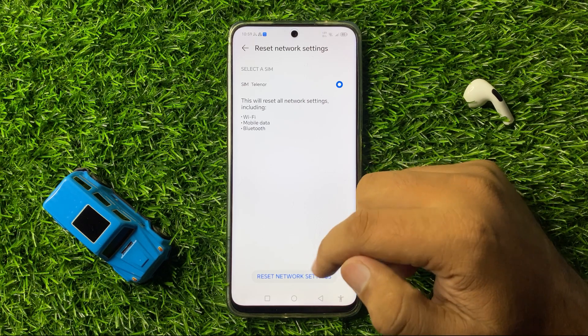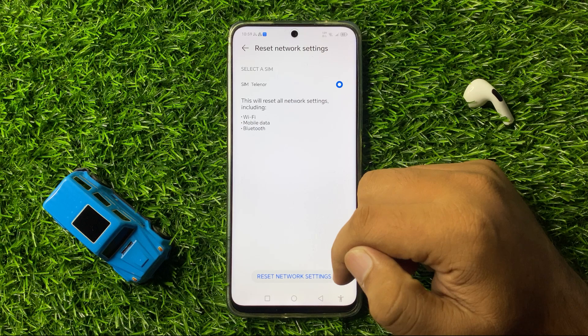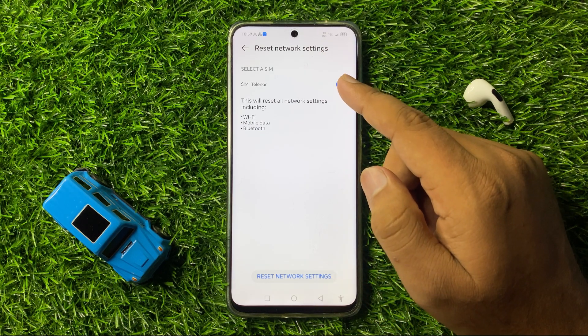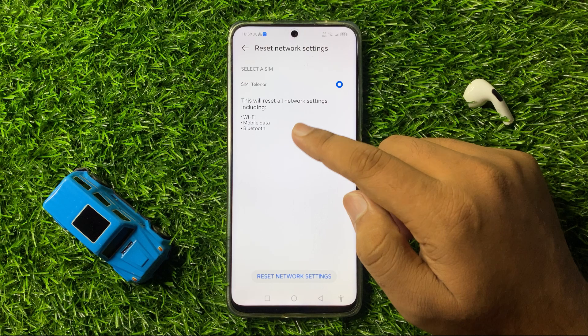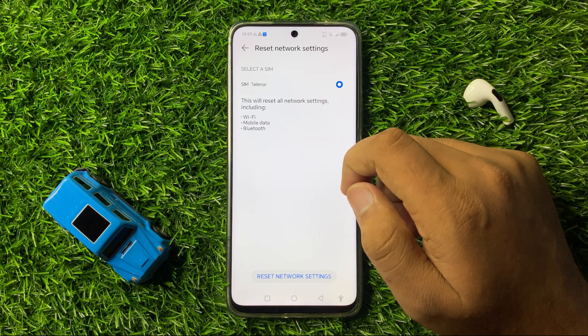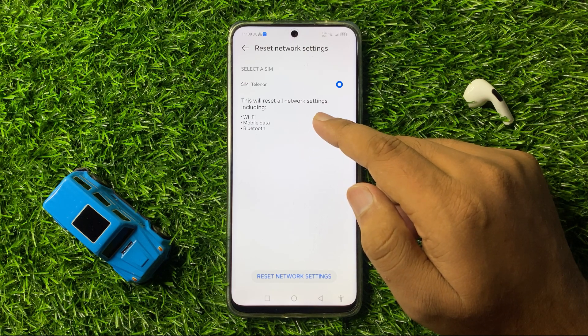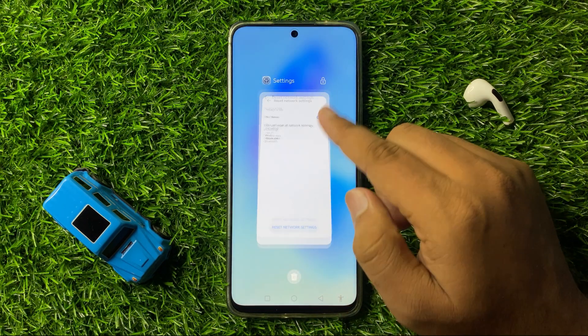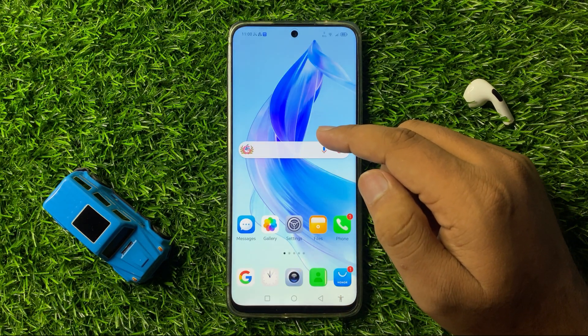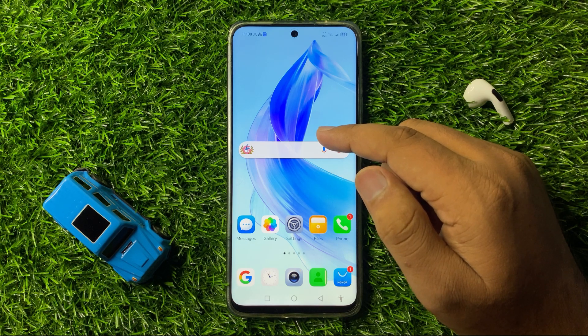When you click on Reset Network Settings, it will reset all your network settings including your SIM card settings, Wi-Fi, mobile data, and Bluetooth settings. After doing this, the no signal issue will be 100% fixed. That's how you can fix the no signal issue on Honor 200. I hope you liked the video, thanks for watching.